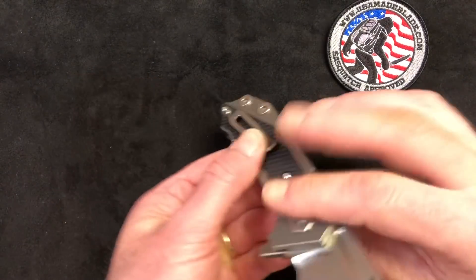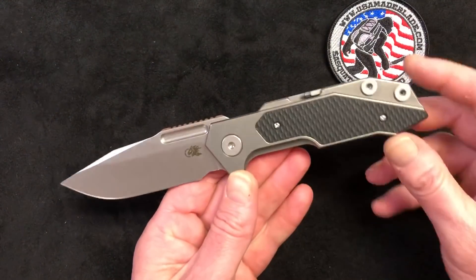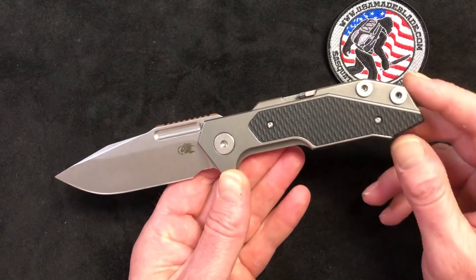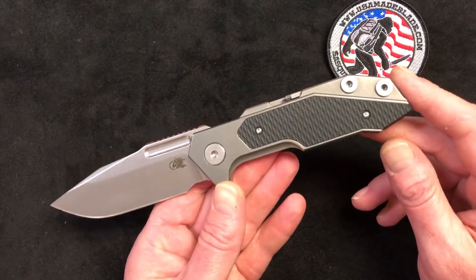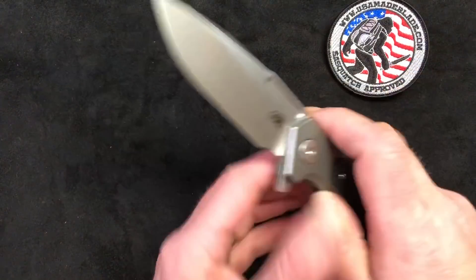Available right now we've got some anodized versions that came anodized from Hinderer, and we've got black, OD green, and blue G10 on the scales. They're going to be doing some different scales for these, but we don't know the time frame on that yet.